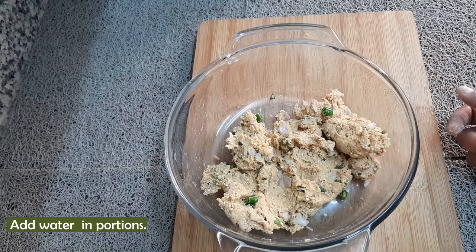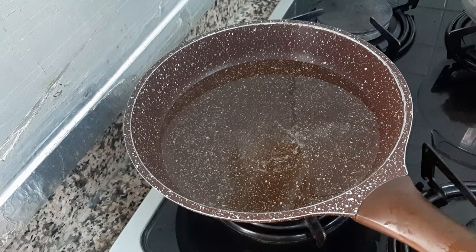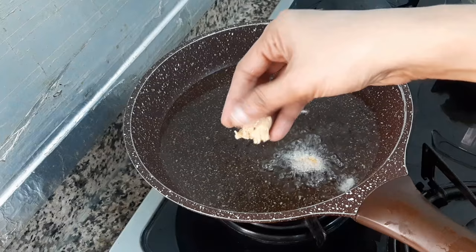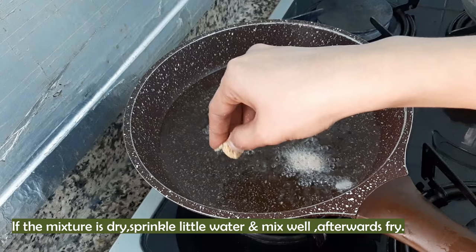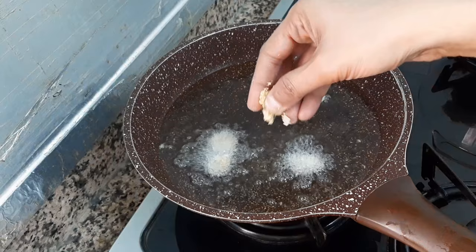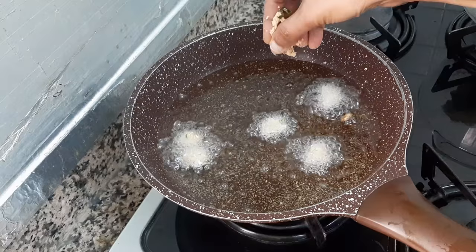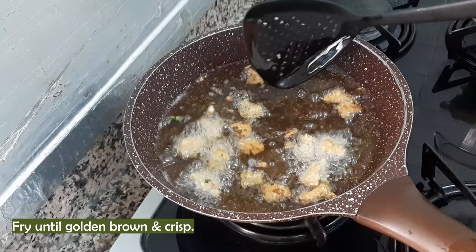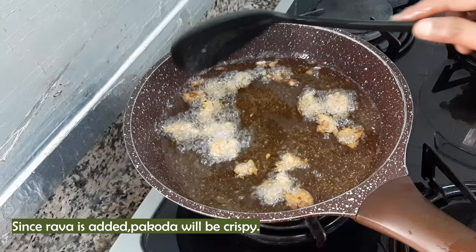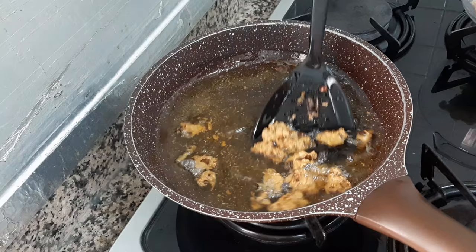Put the oil in and fry it. Mix it in a little bit. I will fry it until very crisp. Drain it on tissue paper. Let's fry it until balanced.